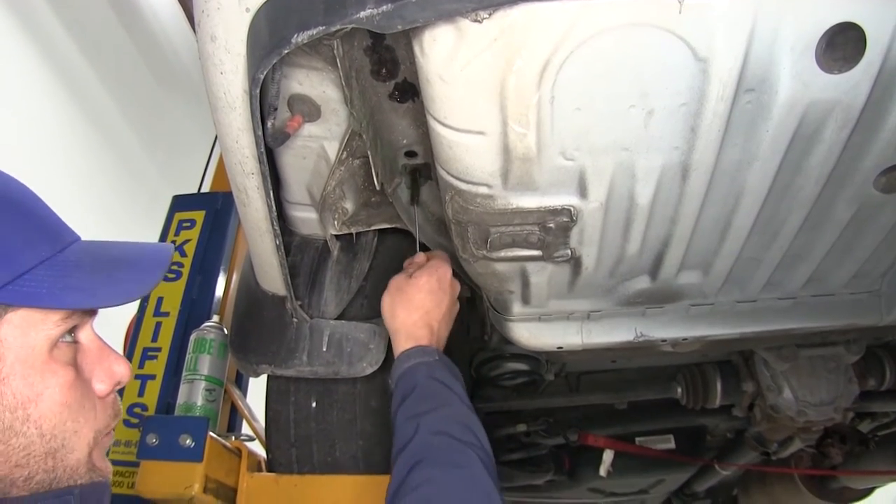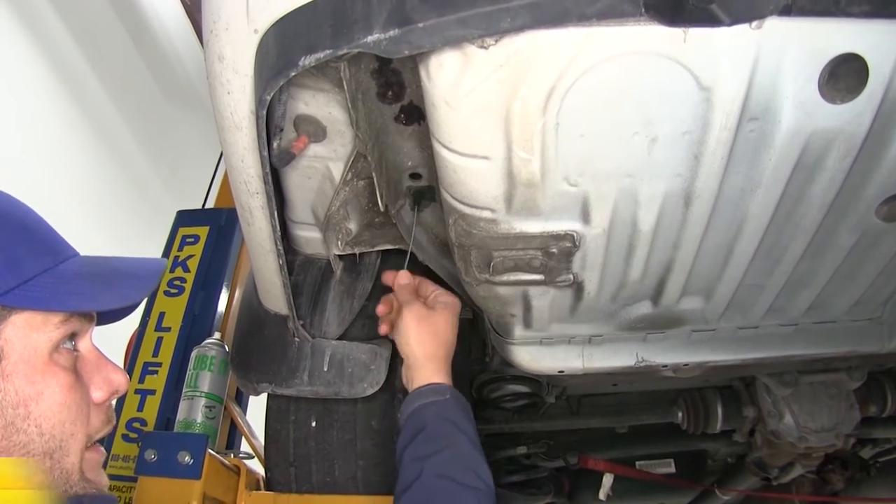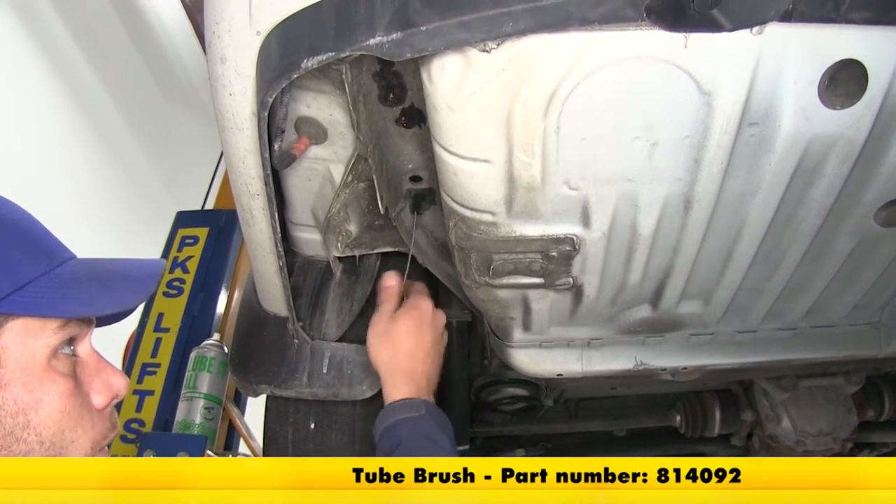Now we're going to take our nylon tube brush — part number 814092 — and clean our threads out really well so our bolts will thread into them.